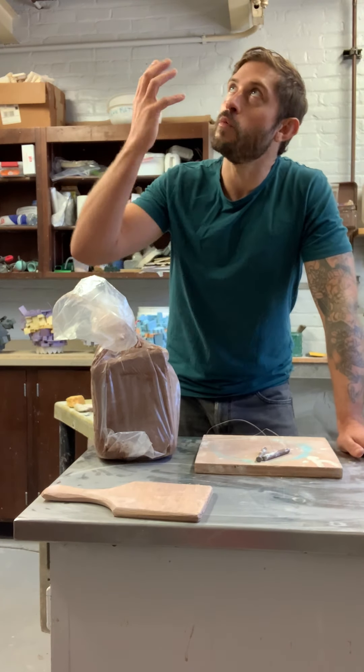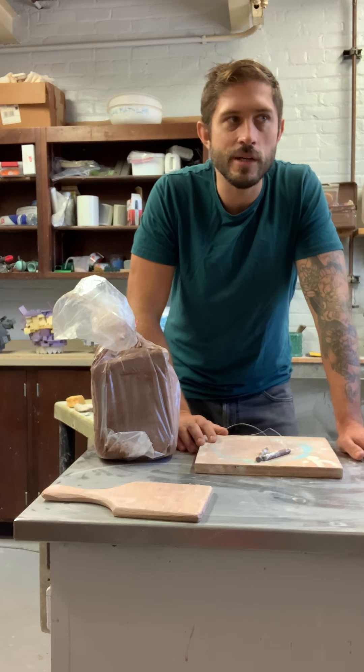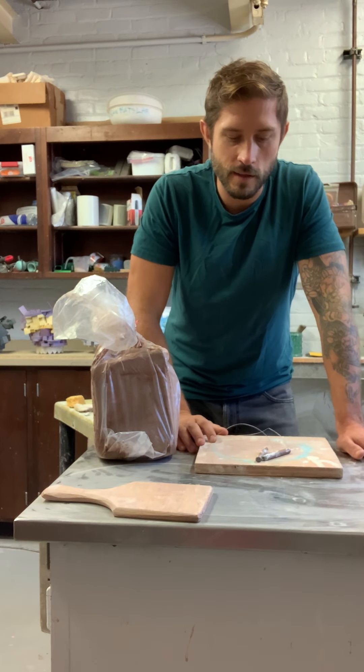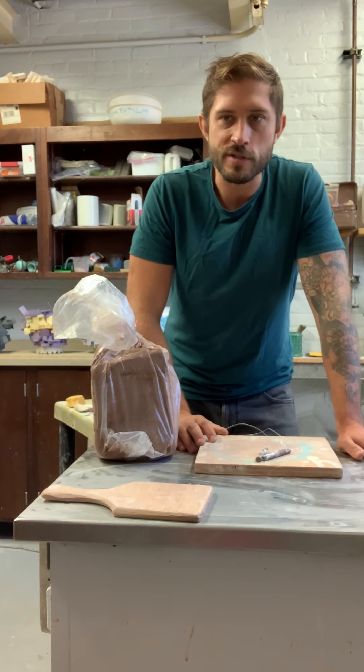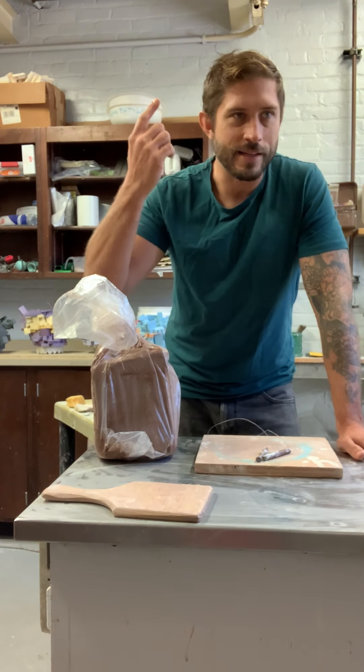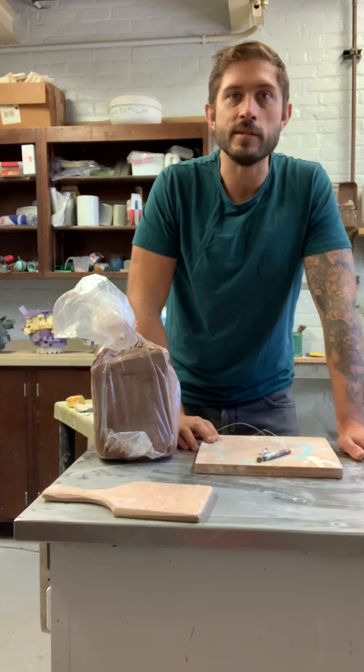Hey everybody, sorry for the weird background noise. I'm in my studio — there's people working out in the sculpture space, so I had to move in here so we could record the demo. I've got some sort of induction system or something in my studio.